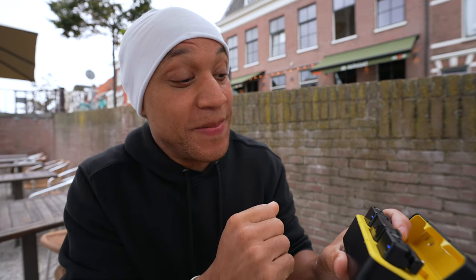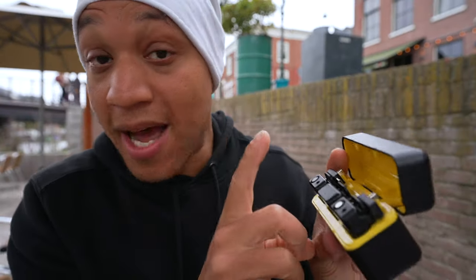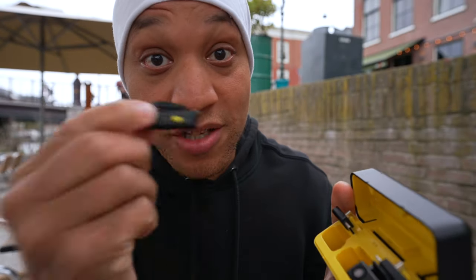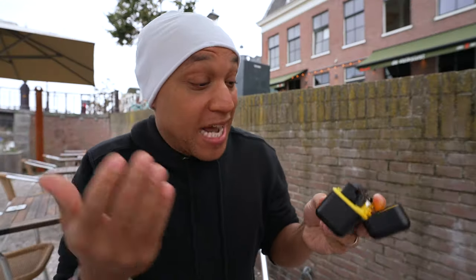Now we got to circle back to the con, and that has to be that it is too easy to turn on. I can't tell if they turn on by themselves that easily, because that's how I knew the battery lasts forever — because they were on in my pocket so many times. I did not bring the case; I only brought the receiver, the transmitter, the microphone, and the adapter. I was trying to save some space, but every time I checked my pocket to grab the mic, the mic was already on.